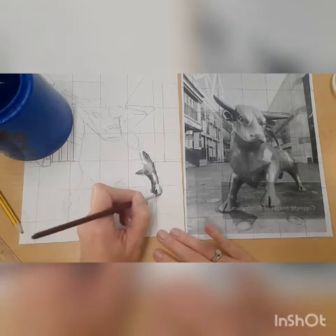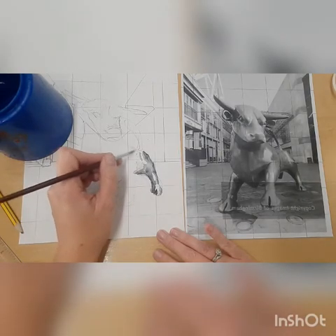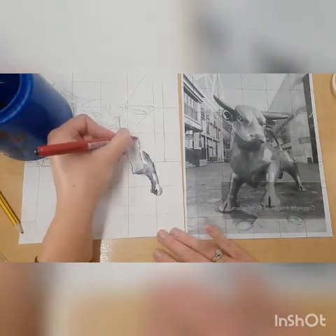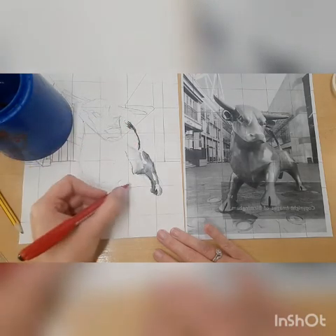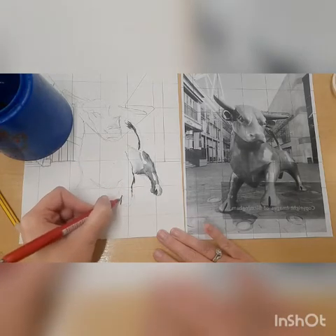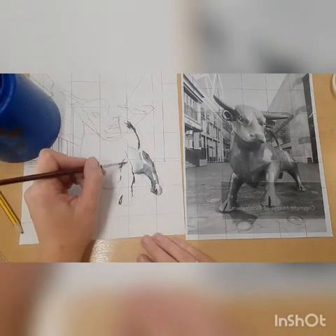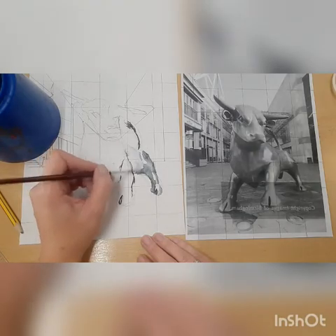With a paintbrush, I've made sure I haven't overloaded it with water. You can always make areas darker, but once you've got ink and water on there you can't make them lighter. So always start with really light tones, and where there are highlights on your image leave those completely white. At the very end, if needed, you can come back and add a little bit of water with a tiny bit of ink.